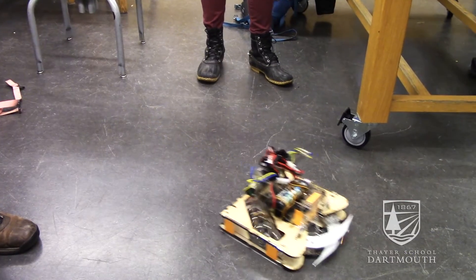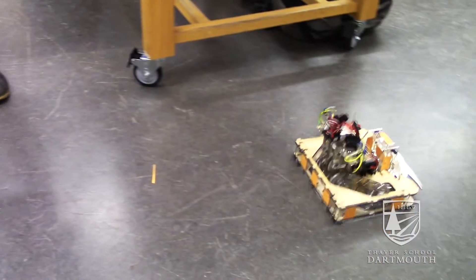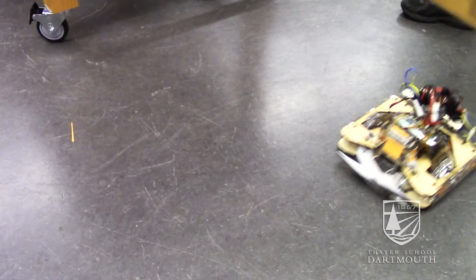The best part of design engineering is when you finally come up with something and you know it's going to work, and then you can just put your all into building it and making it perfect. It was fun, it was hard. I'm glad I took this class.